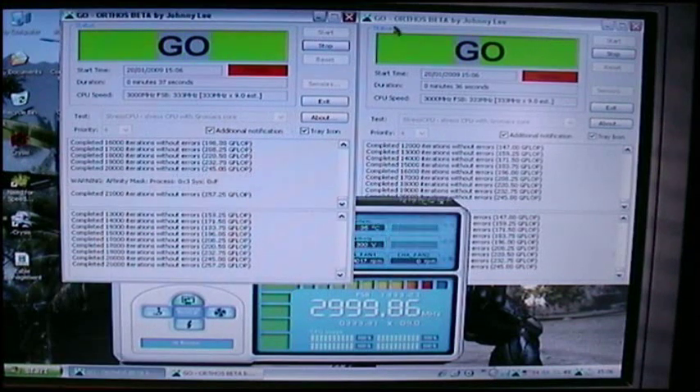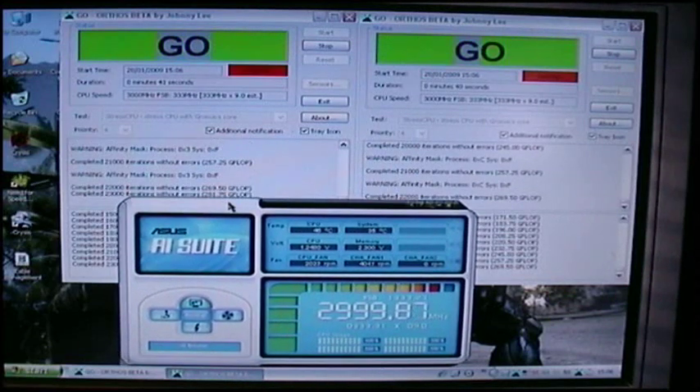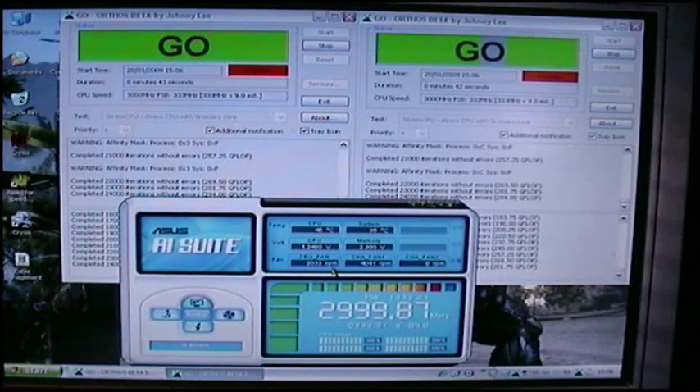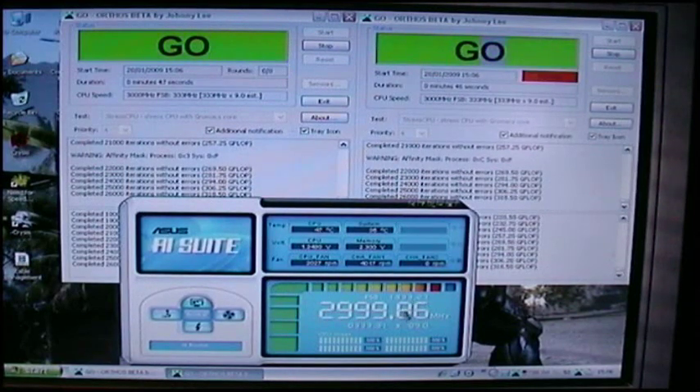Alright guys, I just thought I would give you a little video — it's sort of a bit of a breakthrough for me at the moment. I've actually got to the 3GHz mark; it's 2.9GHz almost, and I can make it through.